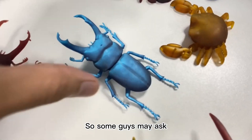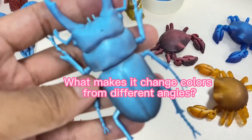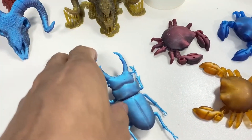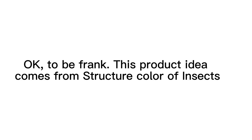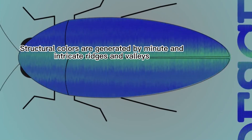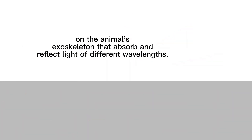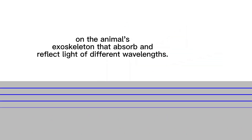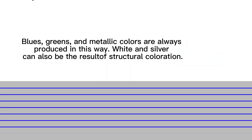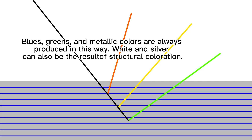So some guys may ask, what makes it change colors from different angles? To be frank, this product idea comes from the structural color of insects. Usually we call this type of color structural color. Structural colors are generated by minute and intricate ridges and valleys on the animal's exoskeleton that absorb and reflect light of different wavelengths. Blues, greens, and metallic colors are always produced in this way. White and silver can also be the result of structural coloration.